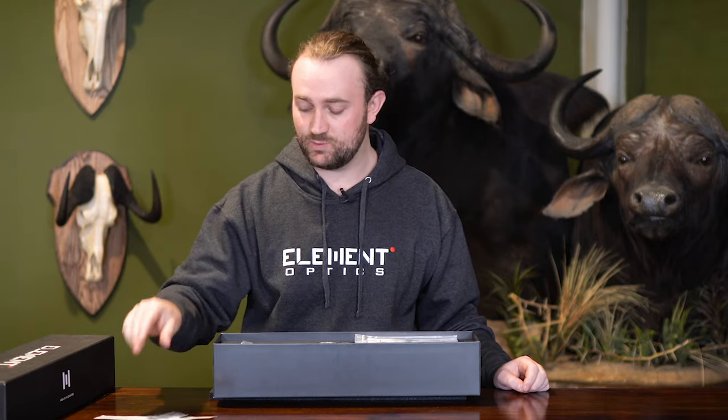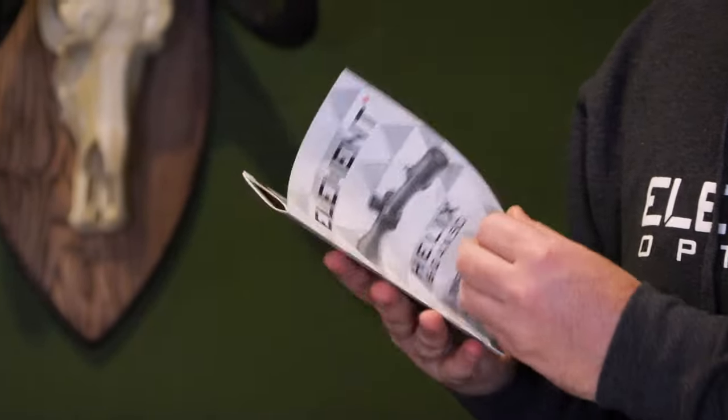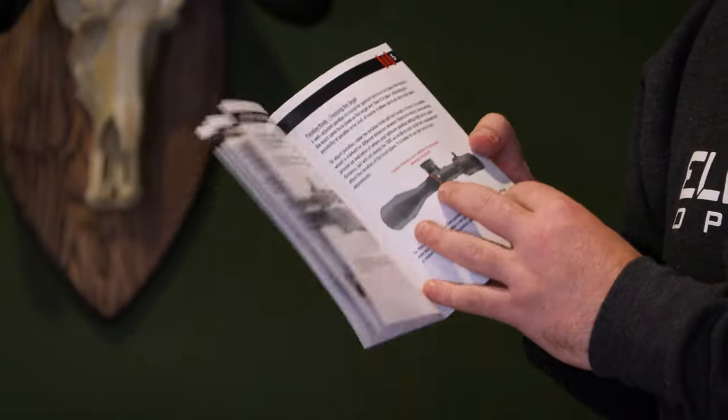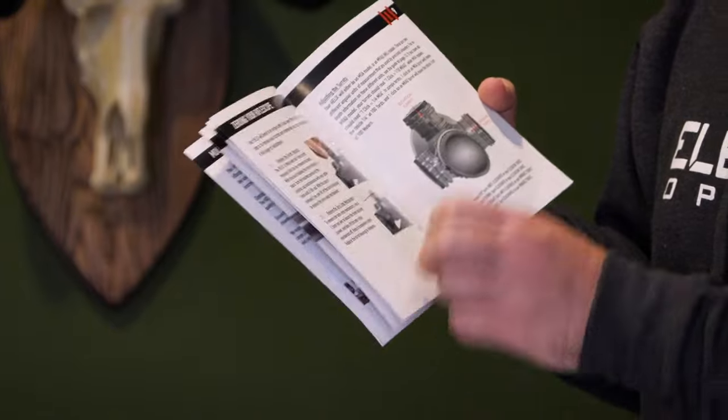Inside the manual you have some very useful information such as how to mount your rifle scope, how to set your zero stop, and how to zero your rifle scope — all the things you're going to need to do inevitably if you buy the scope. We do have some very useful tutorial videos on our channel if you prefer watching over reading.